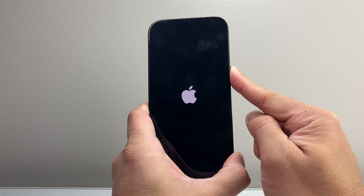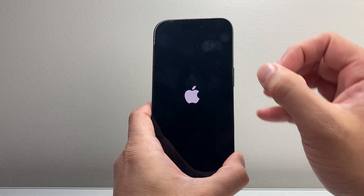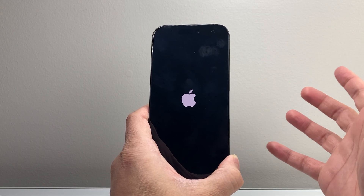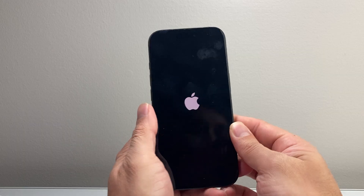So as you can see, completely black, and then I wait for the Apple logo before I let go of that side button. After you do that, it's going to close out everything on your phone and reload the code. So if it was a software bug or glitch causing that light to be turning on, it will go ahead and fix that. This method will not delete any of your data.